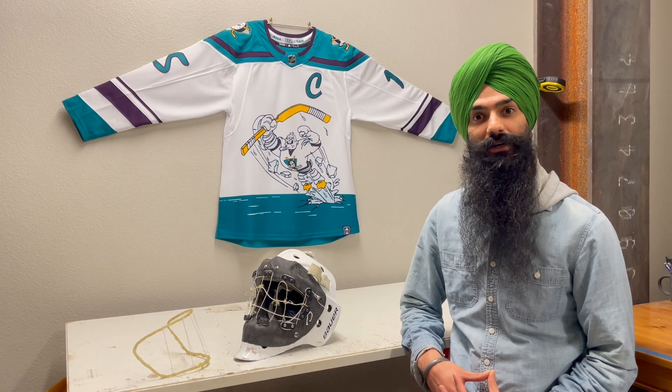Hello viewer, you rejoin me on my heroic journey, or my fool's errand, to develop a face mask with more visibility.